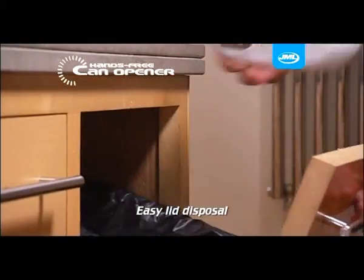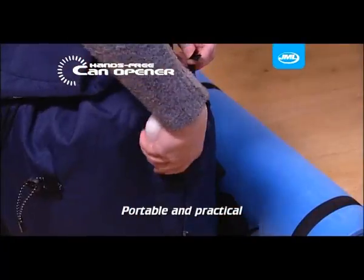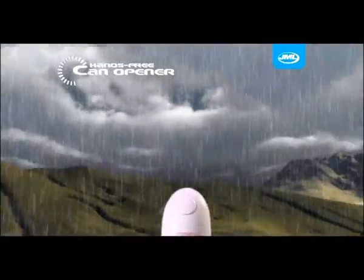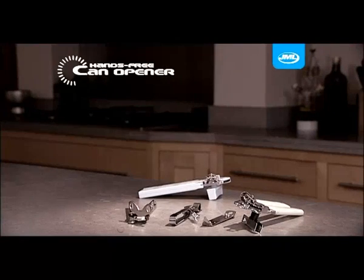The lid can be safely and easily disposed of. Portable and practical, the hands-free can opener is also invaluable for outdoor pursuits such as camping. So say goodbye to your fiddly and difficult to work can openers.